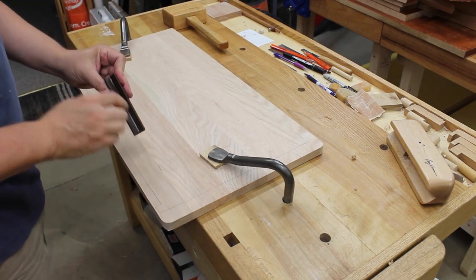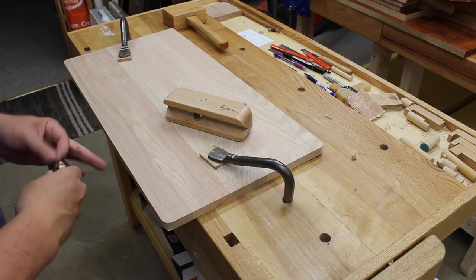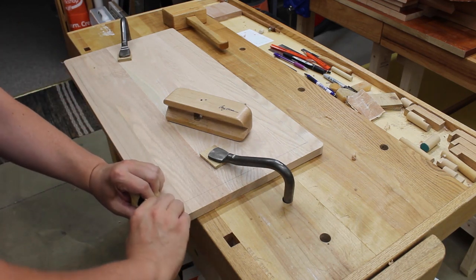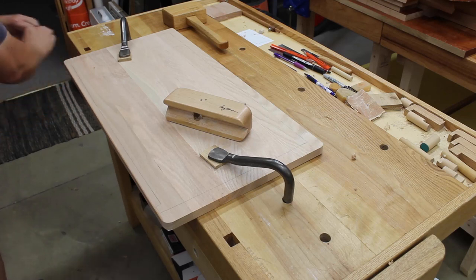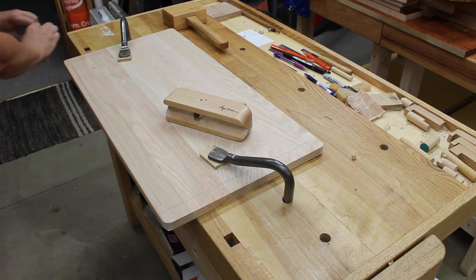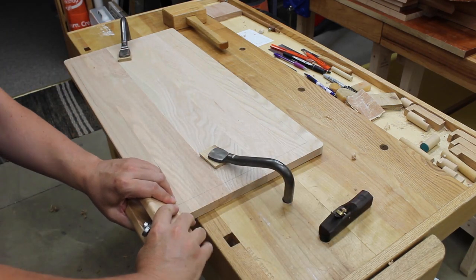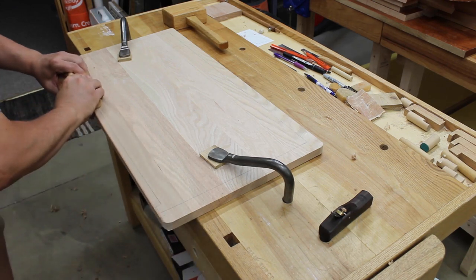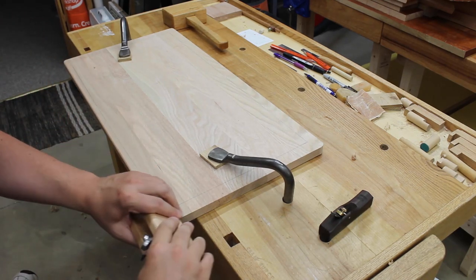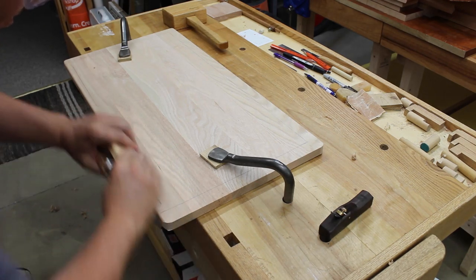So I'll use these little roundover planes. The tiny little rosewood one I bought online wasn't that much — maybe 20 bucks — and does a nice job taking it down to about an eighth-inch roundover. The other one goes up to about a quarter inch — I made that one out of a piece of soft maple and a piece of cutting die I bought online. So this takes it down a little bit past that eighth-inch roundover down to about a quarter-inch roundover. I like that a little better.